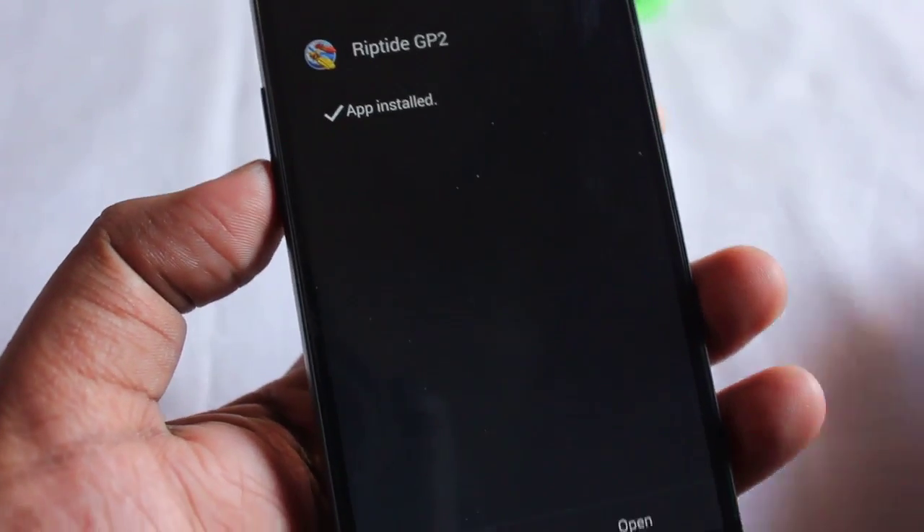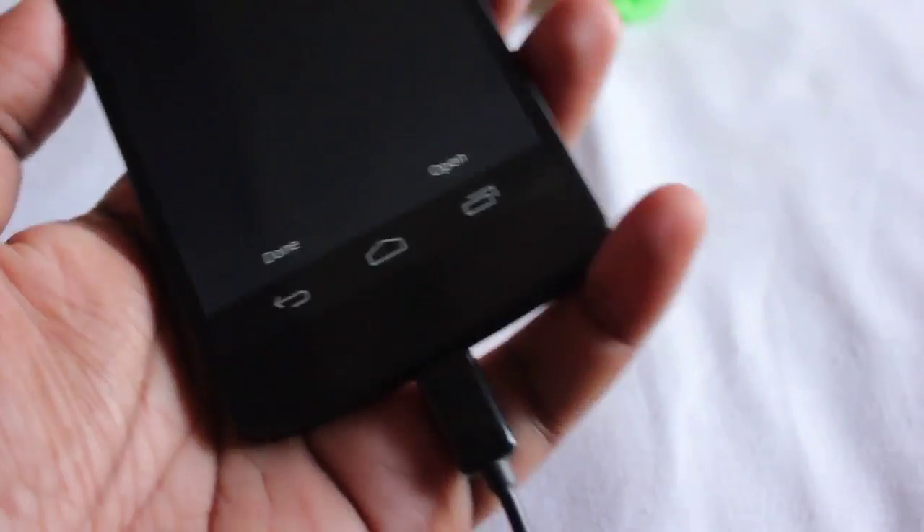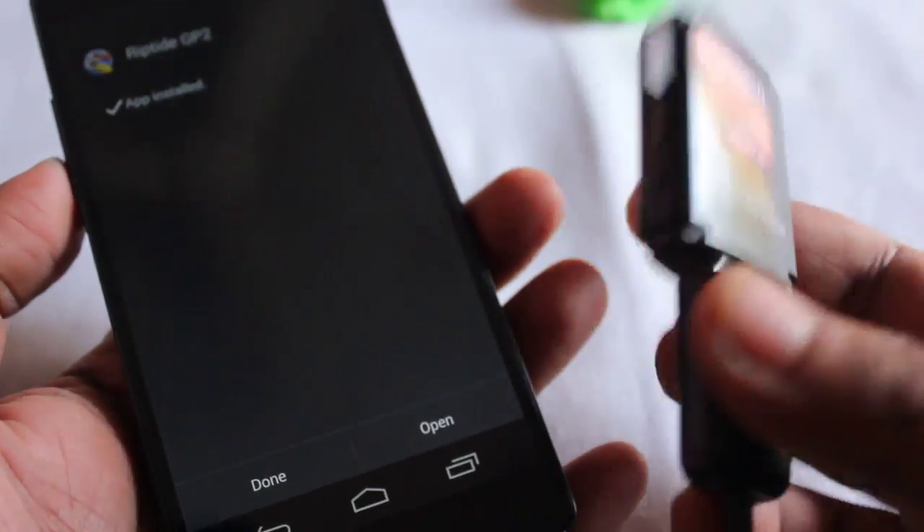So that's it for this video. This video showed how to use the OTG feature on a Google Nexus 5 without rooting.